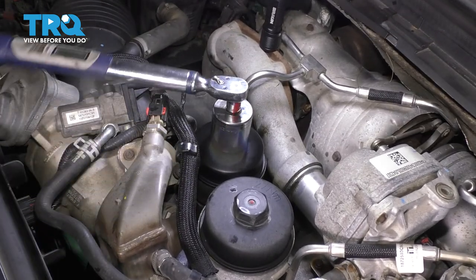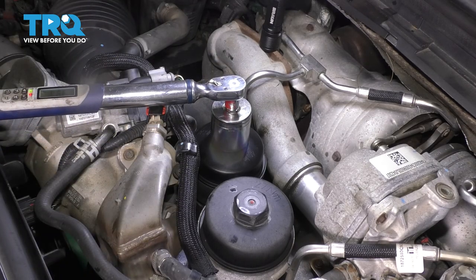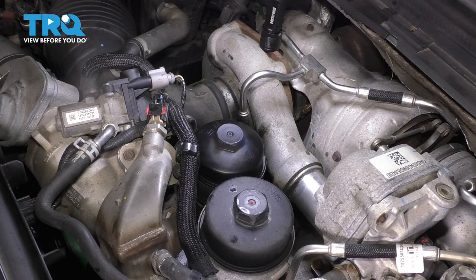It says it right on the cap: 40 Newton meters. 40 Newton meters converts to 29 and a half foot-pounds. It's important to not over-tighten it because it's plastic and you don't want to break it, and it's important to not under-tighten it because then you will have an oil leak.